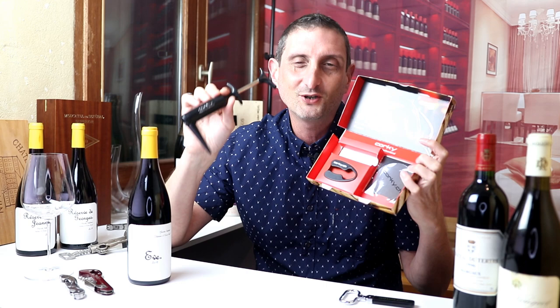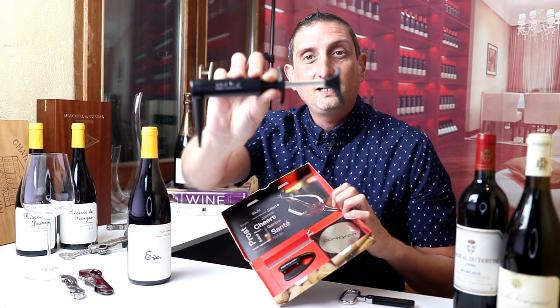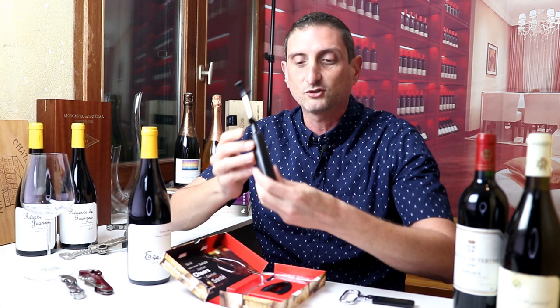I'm sure you can find more affordable versions made in different countries, but this is made in Switzerland and it feels really, really good. And this is what the pump looks like. So I'm going to try for the very first time to open a bottle of wine by pumping the cork out of the bottle — this is what the Corky bottle opener looks like.